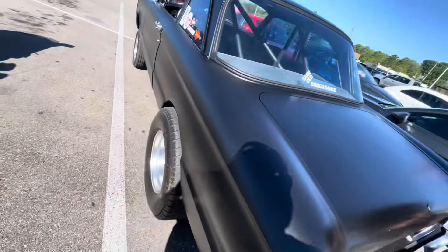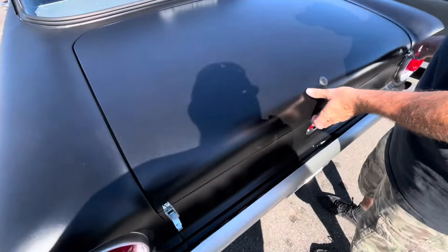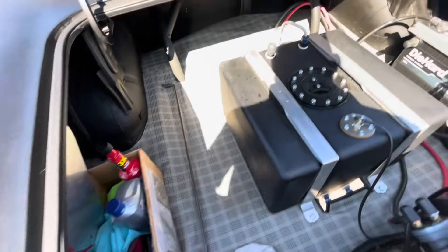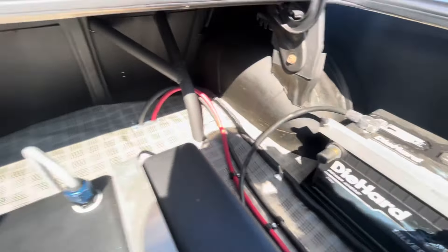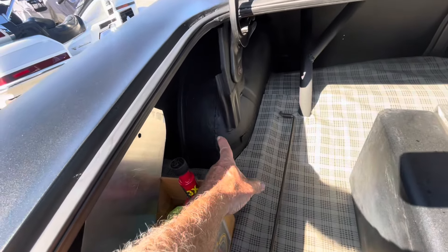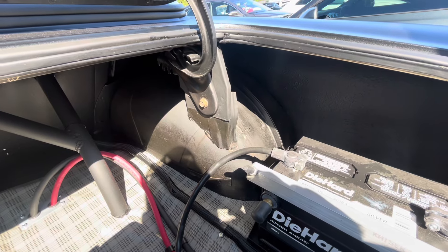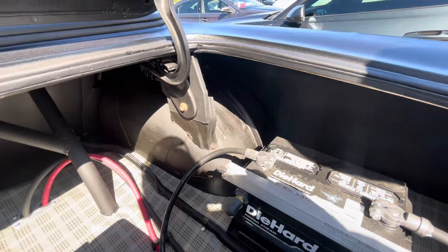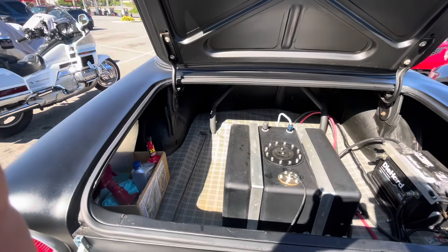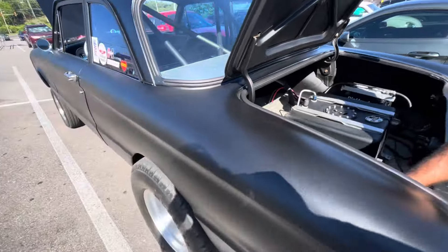They open the trunk and find the fuel cell sitting on top of an original floor trunk mat — what a neat touch. He didn't leave nothing untouched. He mini-tubbed it. When I bought the car, it had mini tubs and the wheel wells were not cut at that time. I ended up radiusing them a couple of times, then building tubs from there and welding to a piece of three-eighths inch fuel line tubing to give the quarter panel soft edges and stiffen the quarter.